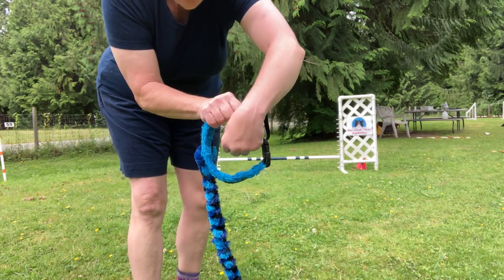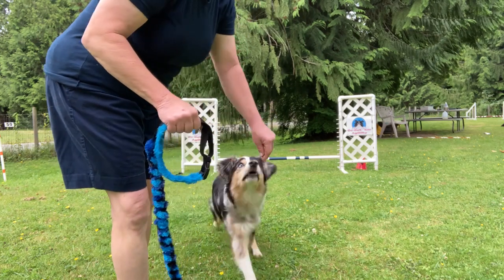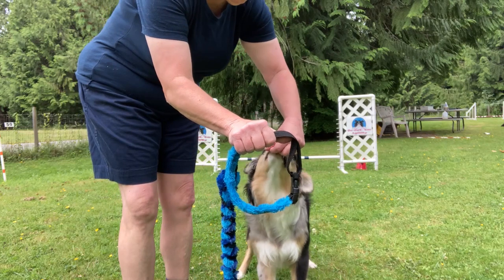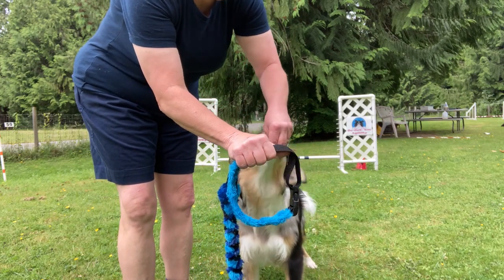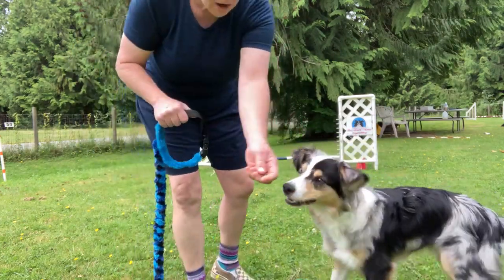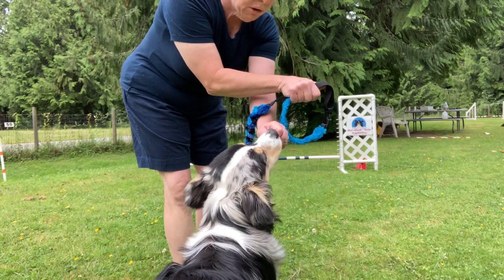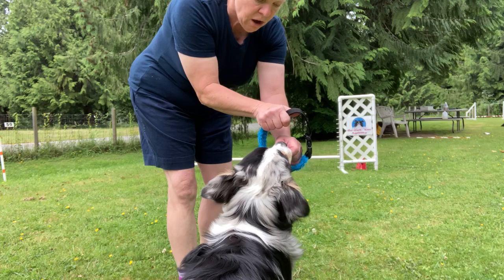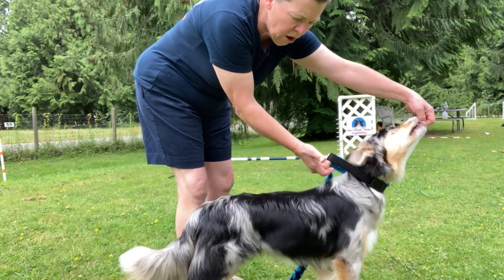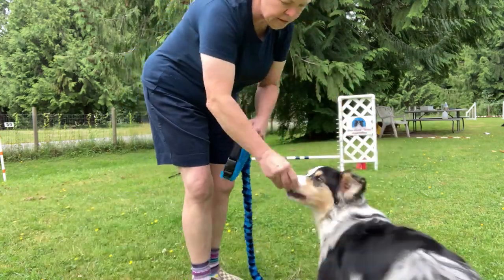We want to pull his nose through towards my hand as opposed to away from my hand. If he's on the incorrect side it's more cumbersome, so I get him on the side I want. I've got my hand holding him to begin with, then I move this hand right into the center of the martingale and slowly pull him through — he pulls on the collar as opposed to me pushing it back on him.